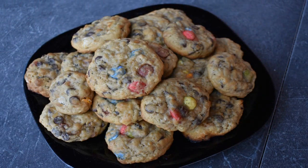Most people wouldn't dream of making these in a smoker, but trust me, they'll turn out amazing. I'm making my very own chocolate frutti cookies.